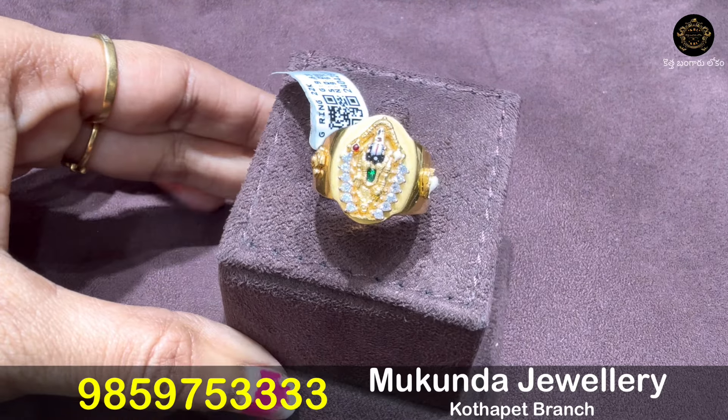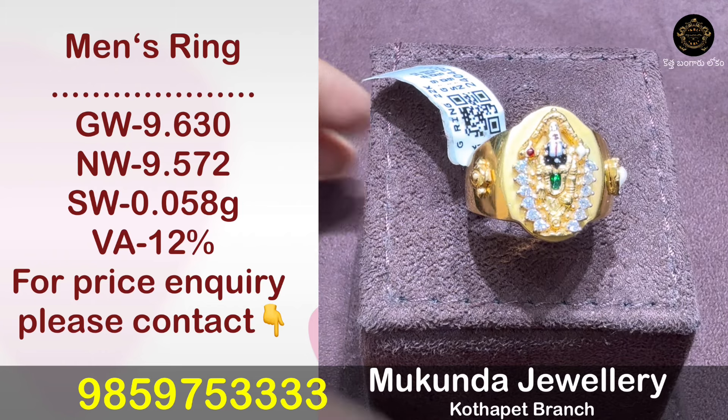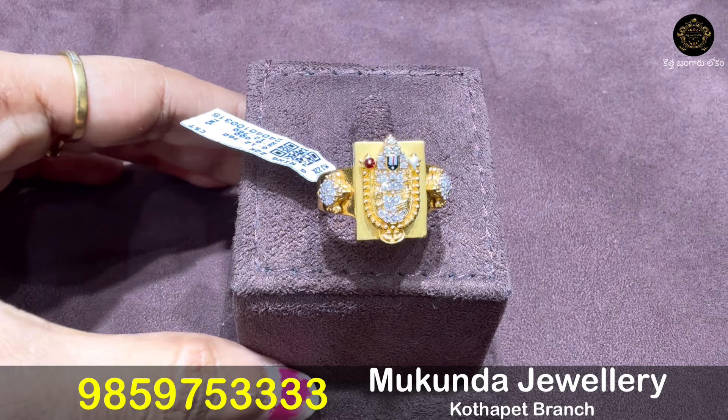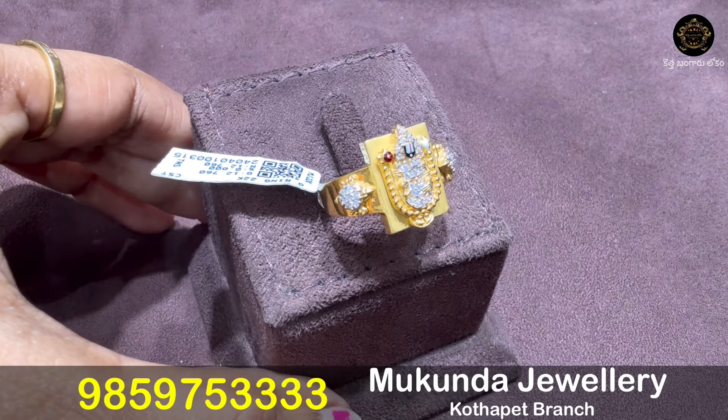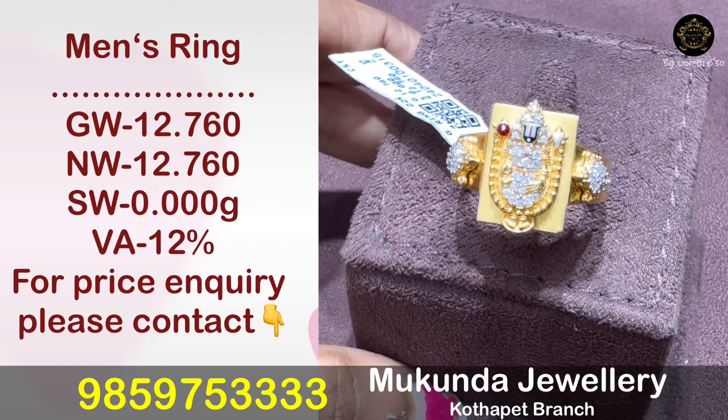This is an oval shape with the same size on both sides. The design weight is 9.572 grams. This is also a total CZ set weight. Vengadeshwaraswamy features a color design for finger rings.